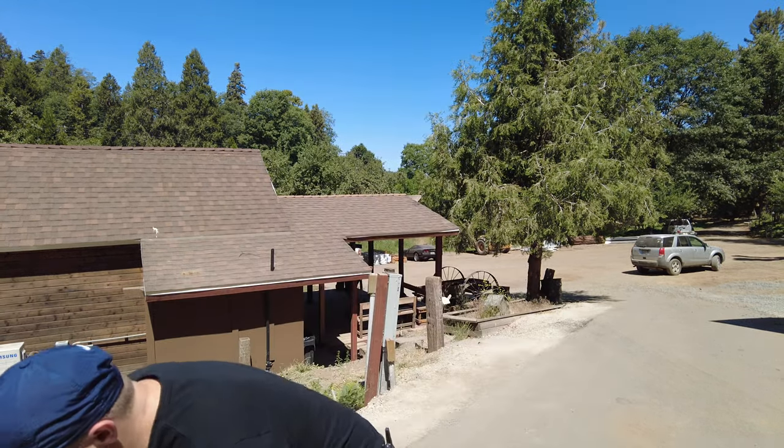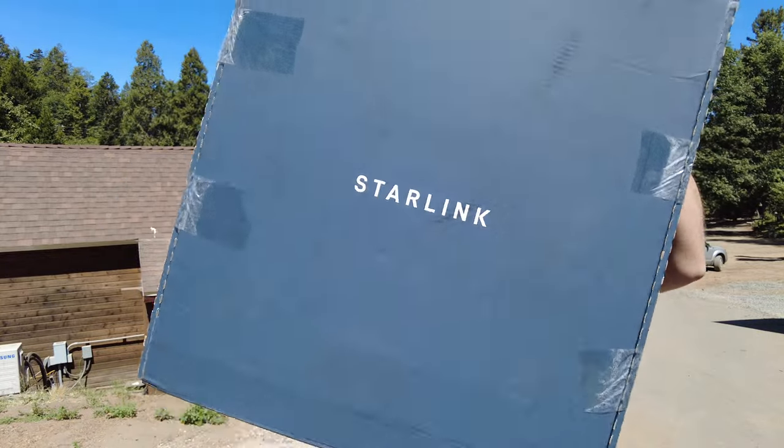Hey everyone, welcome to WFX, a business technology show about working from anywhere and the tools that enable us to do so. I'm Jess Nolan, your host, and today I have a very highly anticipated unboxing and setup video for you. This is Starlink Business. Let's go take a look.